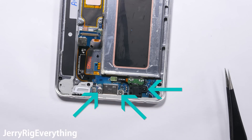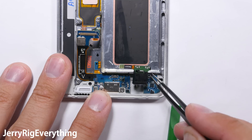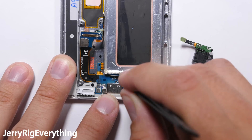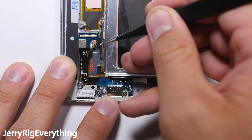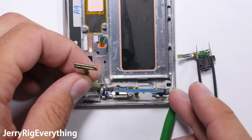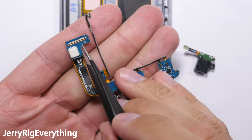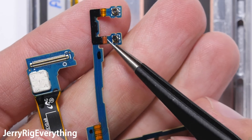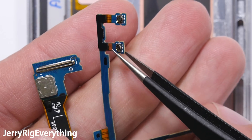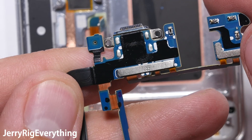Here is the charging port — there are 3 screws holding it down. Remove all 3 screws and then you can disconnect the headphone jack. A phone isn't a phone without a 3.5mm headphone jack. The charging port is oddly shaped, so be careful when pulling it out and make sure nothing rips, especially if you need to reuse it. This charging port has USB Type-C as well as 2 signal ribbons up at the top. At the bottom of the charging port we can see the USB Type-C connection as well as the microphone, which has a little hole in the bottom that rests against the frame.